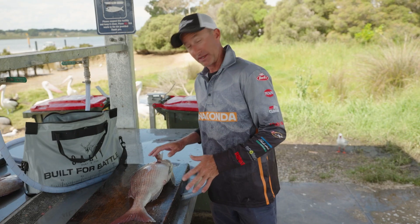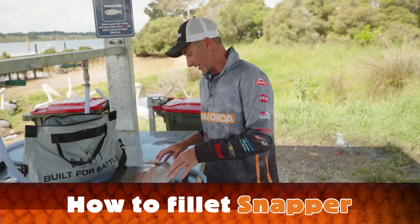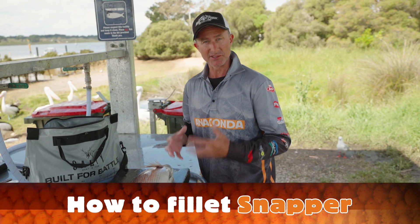Now it's time to fillet a snapper. It's not an overly big one but this is a great eating size fish. It's been on a slurry so it's nice and cold.